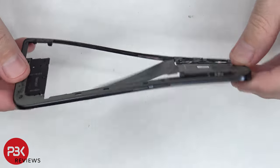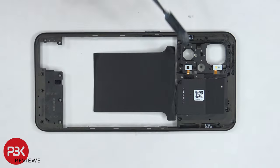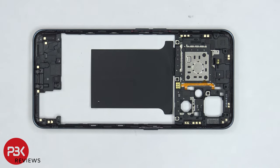The back housing is made of plastic. The NFC antenna is located on top, and the LED flash is located next to it, as well as a graphene film which helps transfer heat. On the other side, there are numerous antenna flex cables around the housing.